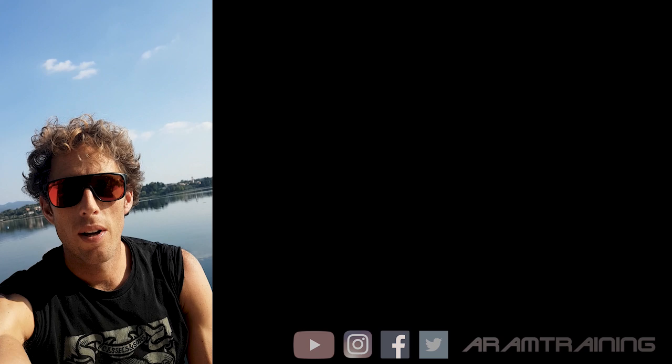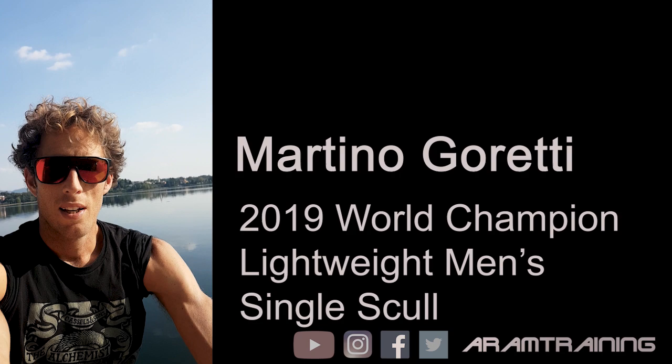Hi everyone, I'm Adam. I'm here on Lake Pusiano, where I've prepared the World Championship with the Under Foil.